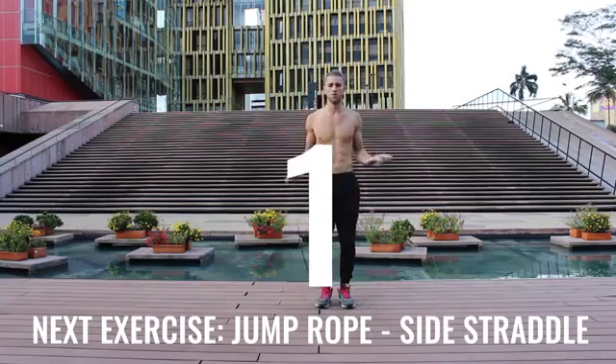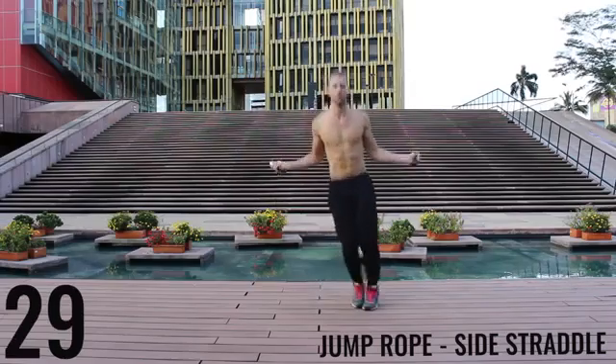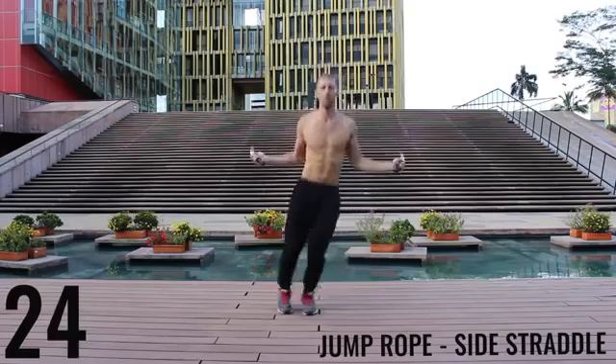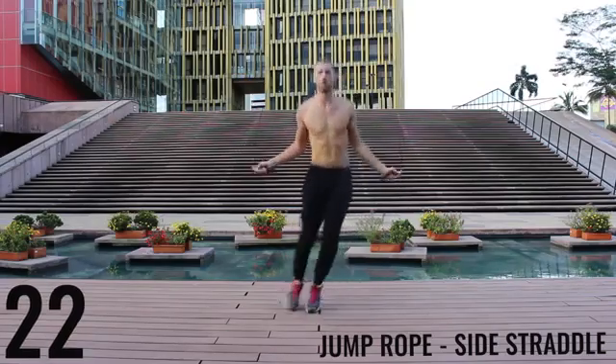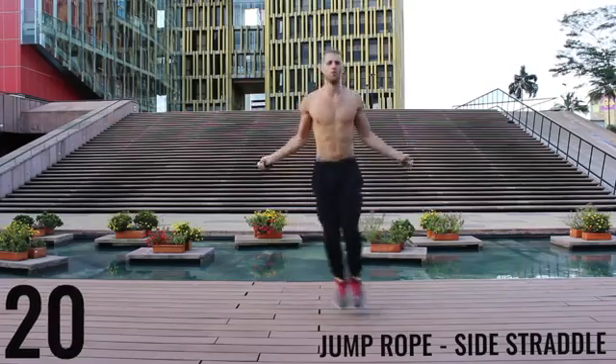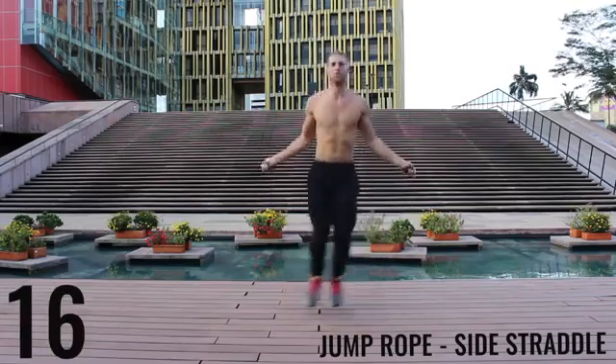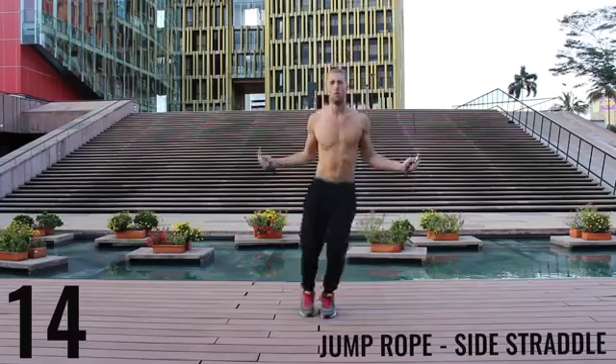Jump rope side straddle — let's get into it. The key here is to be exploding off the balls of your feet back and forth. You're really working on lateral movement here. Really just going as far as you can so you can burn as many calories as possible in this short 10-minute workout.